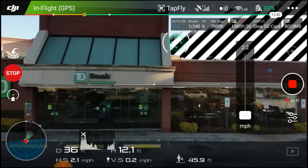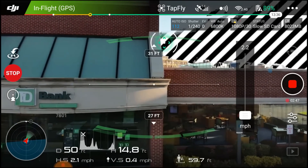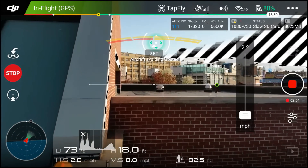The obstacle avoidance is working — I can see the drone going and going. It's turning, it's turning — whoa, it's moving to the side to avoid the obstacle.